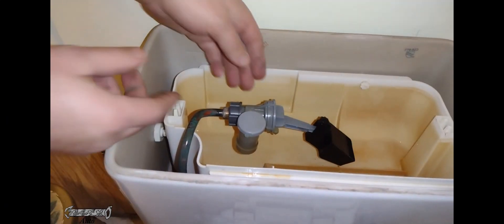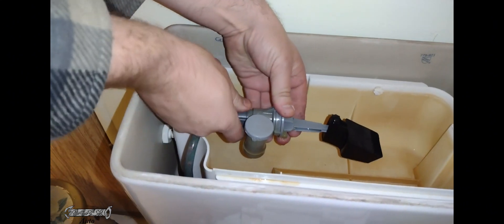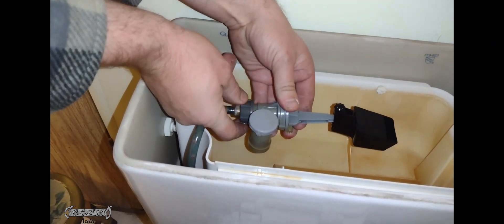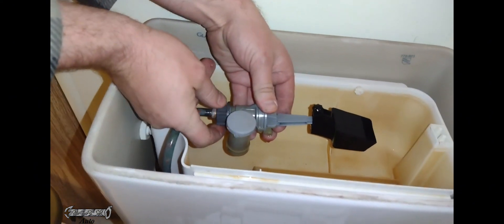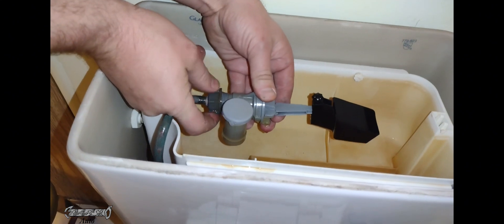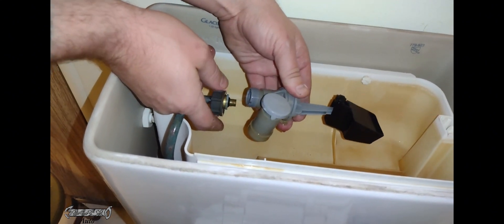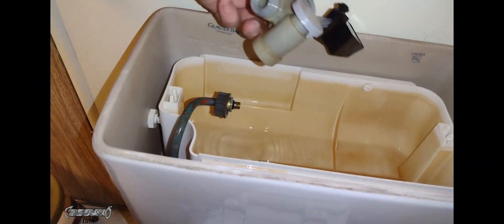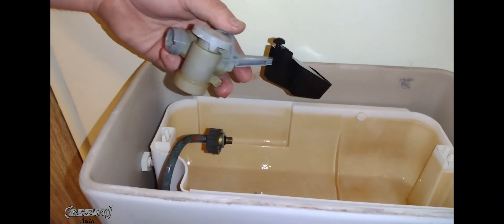First, turn the water off to the toilet. Then with your old one, I was able to unscrew mine — I have pretty strong hands — but if you need to use a tool to unscrew that nut, you can. Just be careful because everything's plastic on this. Unscrew it and pull this guy out.